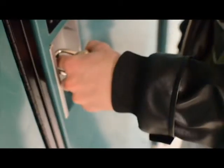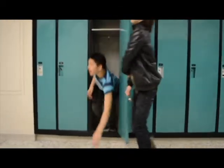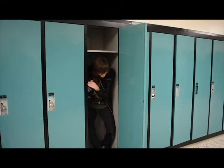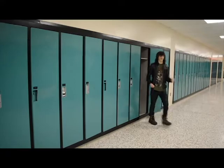Like this. Grab the lock. Do the combo. Take off the lock. Open the lock. Step into the locker. You're trying to close the door. Walk out another locker.